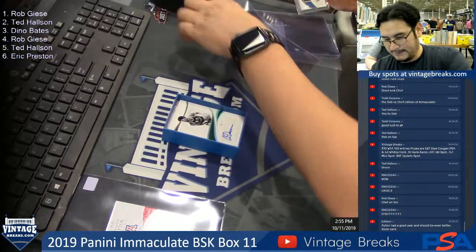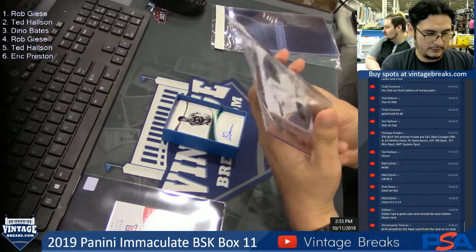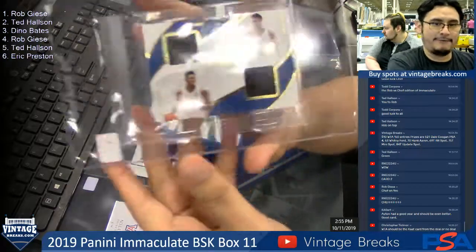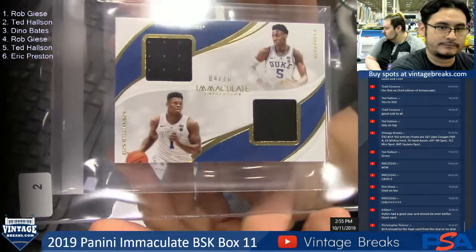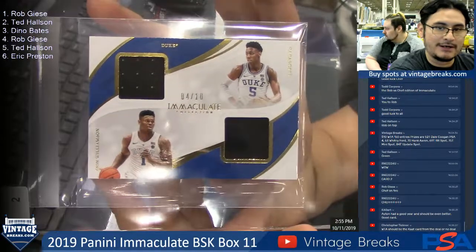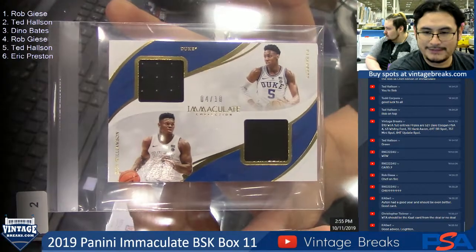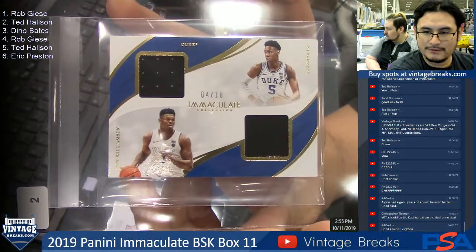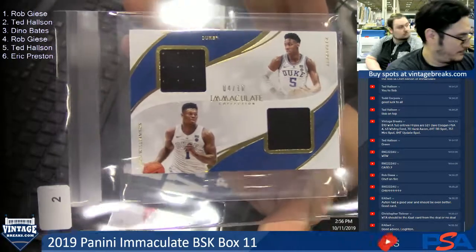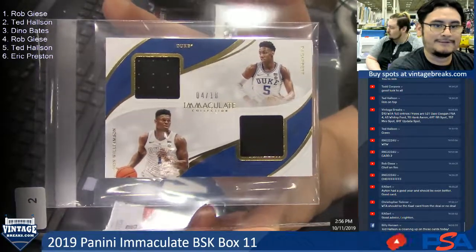Spot two for Chef — that's sweet! Four of ten, four of ten, congrats Chef. Four of ten, four of ten — twelve jersey card patch. That's four, Chef, floor of ten.